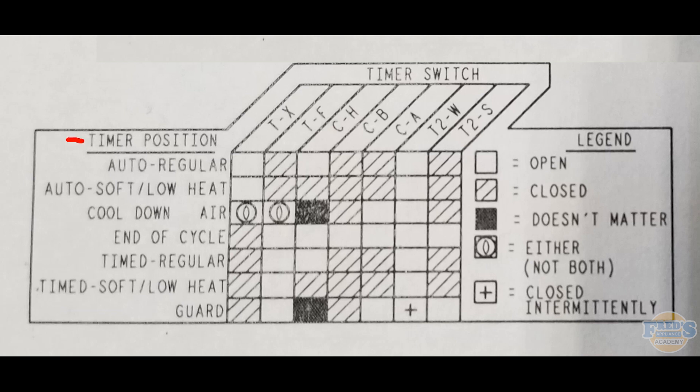Moving to the cool down and air cycle, we have the unique circle icon — it almost looks like an eyeball — indicating that switch is either but not both. This means if contacts T and X are in the closed position, then contact T and F must be in the open position. T and X and T and F will always be in the opposite position of one another — that's what either but not both means.